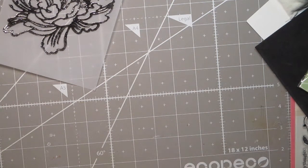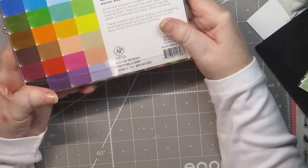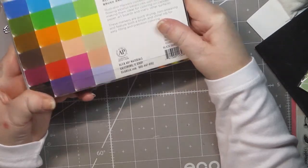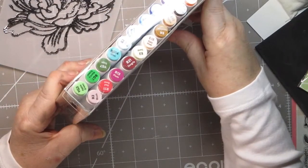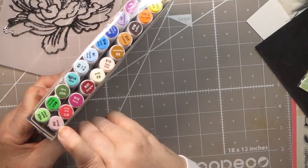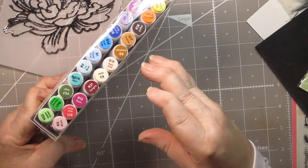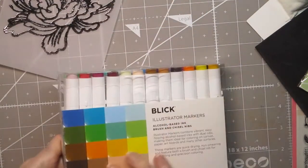I just bought a new set of alcohol markers that were on sale at Christmas — I love to buy myself presents. I bought the Blick illustrator markers from dickblick.com; they have a brush and a chisel tip and I thought they were really pretty. I think I'm going to go with the amethyst, the plum, and maybe the blush as my lightest color, or maybe the periwinkle. We'll just play with it and see what we get.